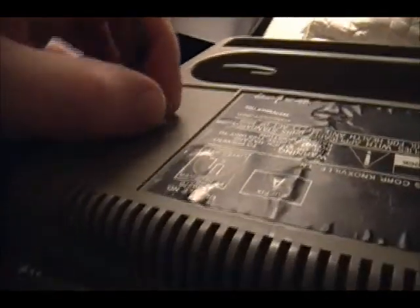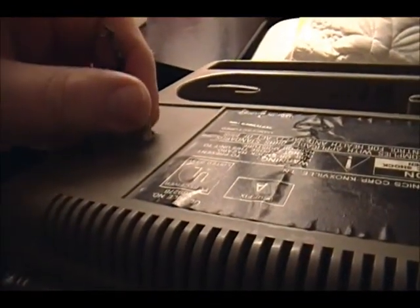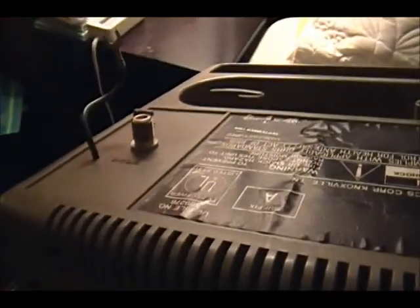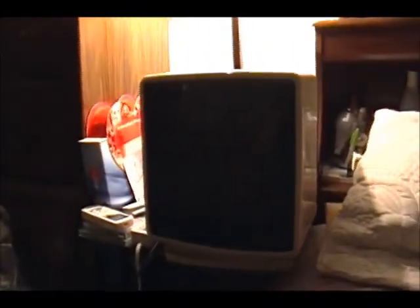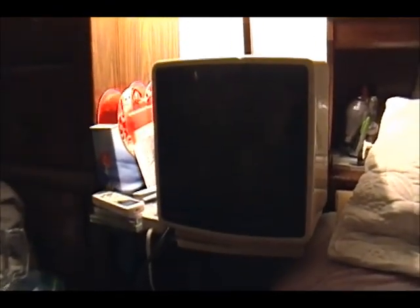One thing I have noticed is the cable TV connector is a bit loose. Well, that may not be a big issue though. I've got it plugged in. It's got some batteries in the remote — let's see if they work.